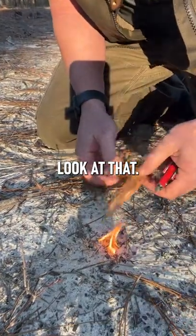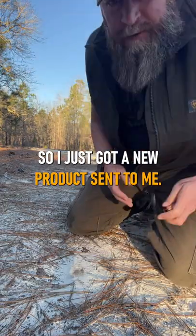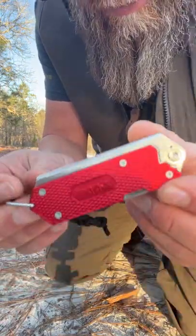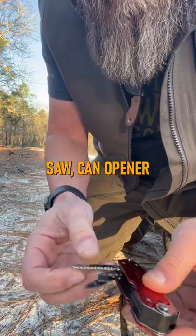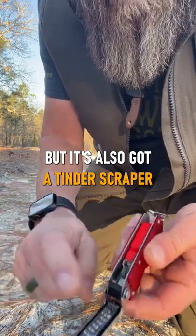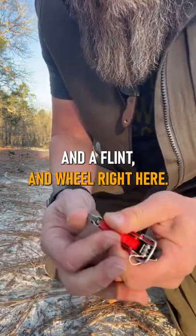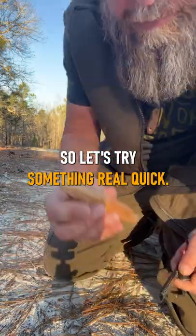What's up internet, so I just got a new product sent to me — a Zippo. It's got your typical little blade, saw, can opener, screwdriver type deal on there, but it's also got a tinder scraper and a little flint wheel right here to create some sparks.